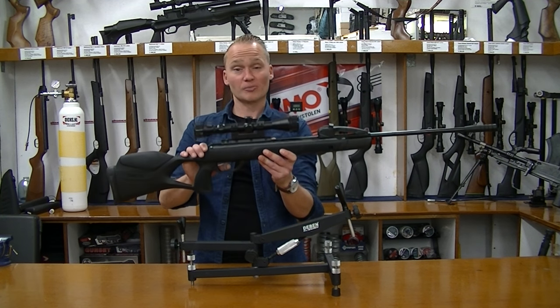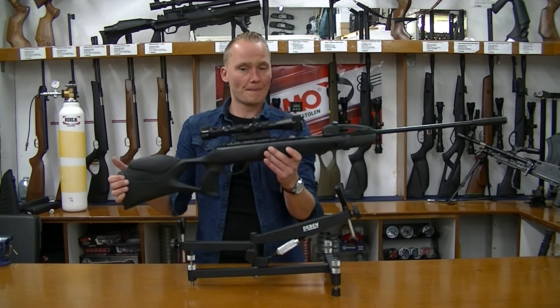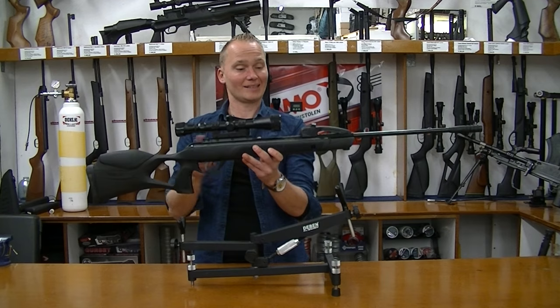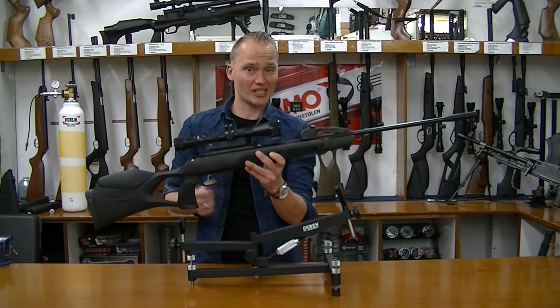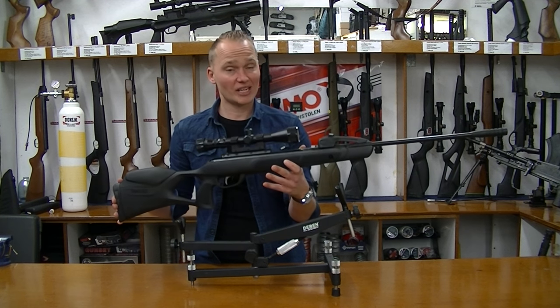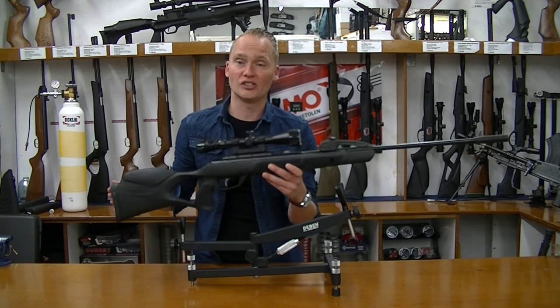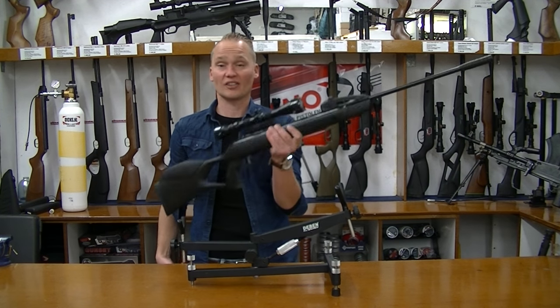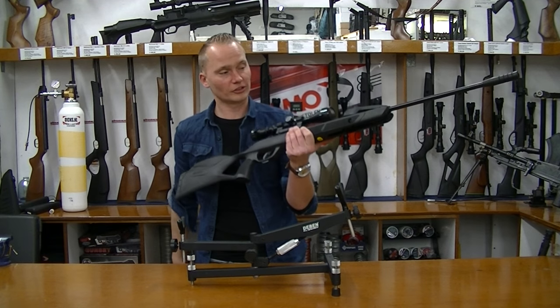It has the custom action trigger, which is two-way adjustable. The weight is 3.1 kilograms and the length is 121 centimeters — that's 47.5 inches — so it's quite a long air rifle, but it's well balanced and not that heavy, making it really fun to shoot all day.